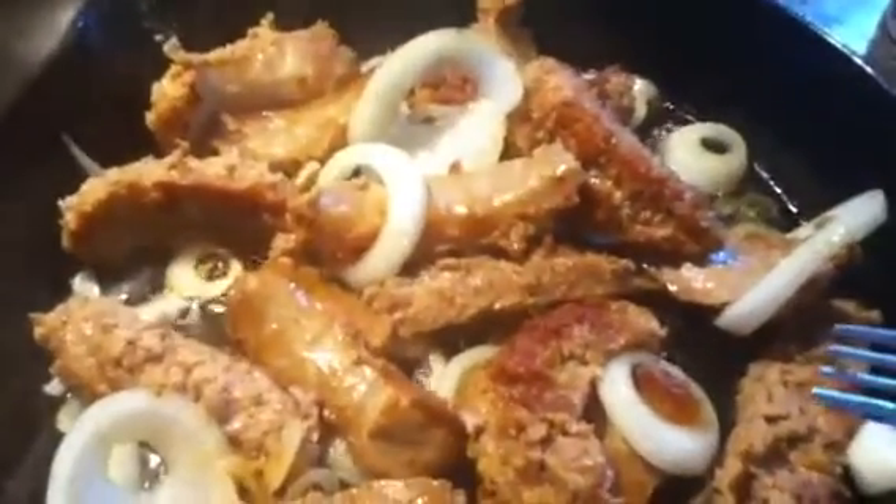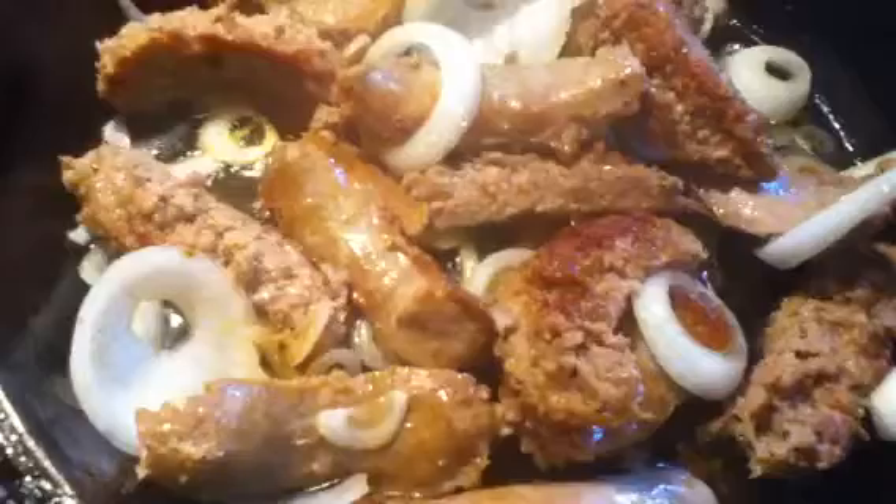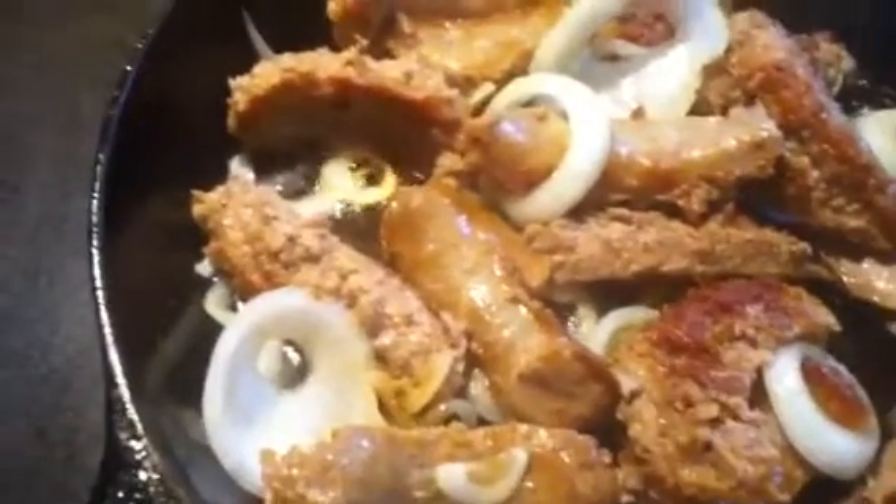We put that in there and we're going to let those brown up. Once those brown up, we add the sauce. You can serve it over pasta, but I'm going to be serving it over rice — that's what we're cooking right there.